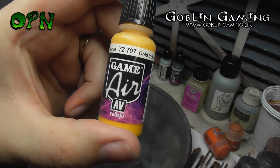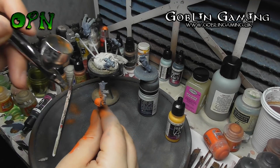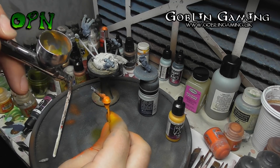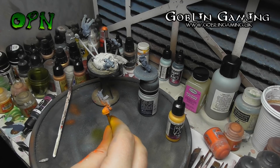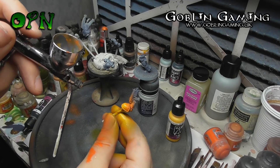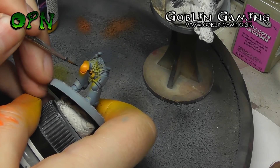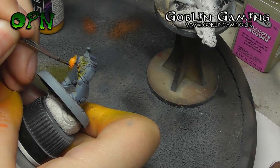Now I'm coming in with Vallejo Game Air Gold Yellow, and I'm going to highlight those shoulder pauldrons and the knee pad. As you can see I've got some overspray here, but it only takes me two or three minutes to tidy that up, coming back in with my Somber Gray and Wolf Gray 50/50 mix.